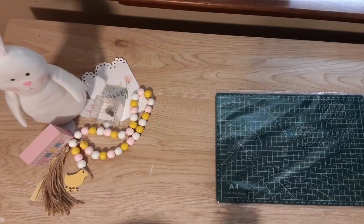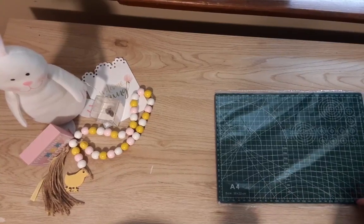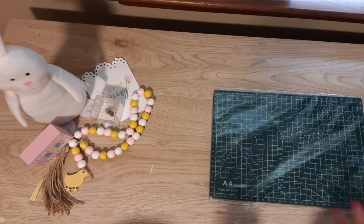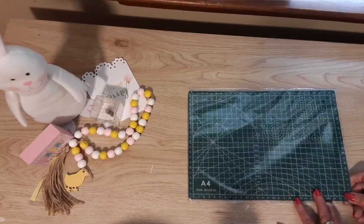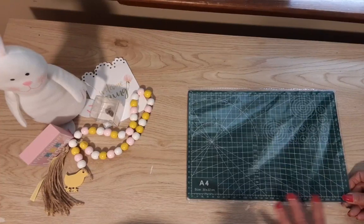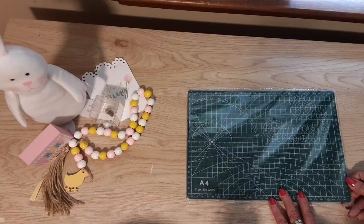Hi guys, welcome back to my channel Diana Loves Colors. Today's video is a promotional video for Temu — they let me have these items in exchange for making videos showing you what they have. If you haven't shopped at Temu yet, you can follow my link and use my code to get 30% off your first order, or download the app for an additional discount.